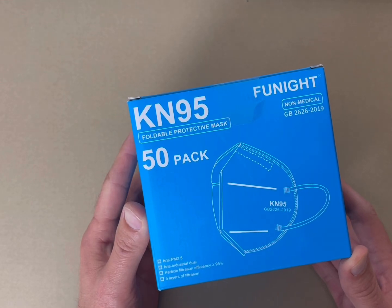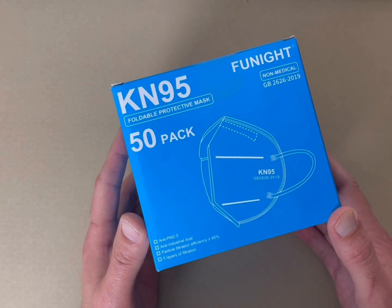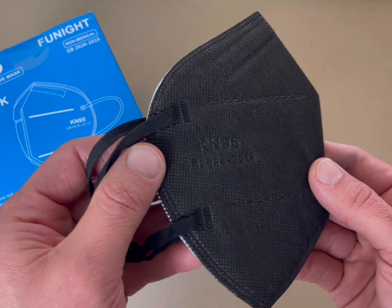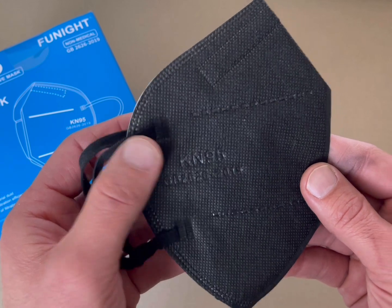This is a review of the Funite KN95 Foldable Protective Mask. It's the non-medical version. There's 50 in this box. They come in different variations of colors. Here's the black version of the mask itself — you can see the KN95 on there.